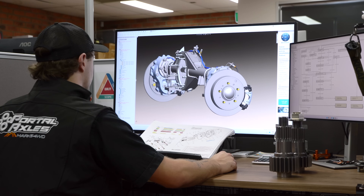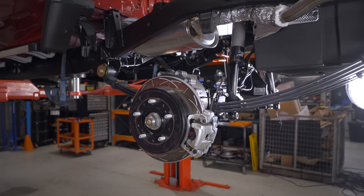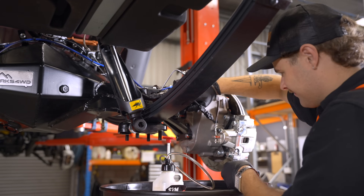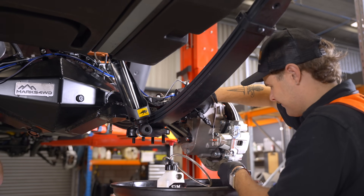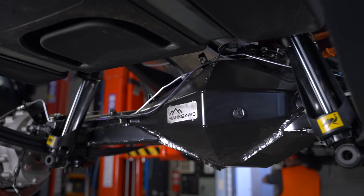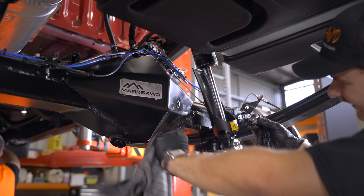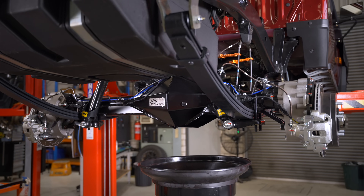That's a huge cost saving. We're now running a heavy duty twin-row wheel bearing, which is then oil-fed from the portals. So there's no bearing grease at all. The rear diff housings are completely hand-built here at Mark's in Melbourne — fully fabricated, machined and finished.